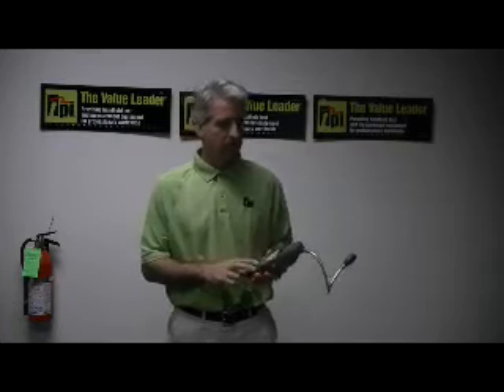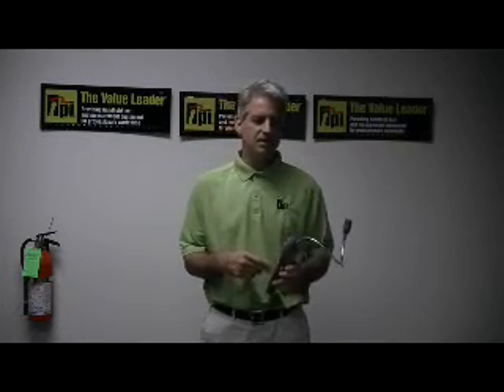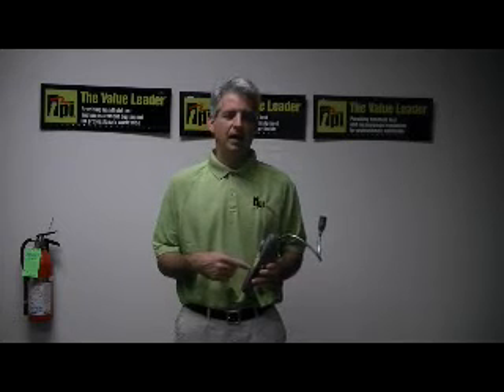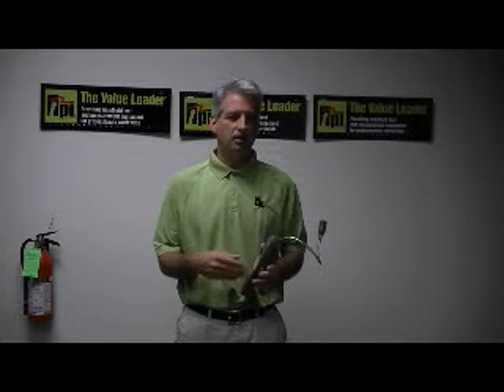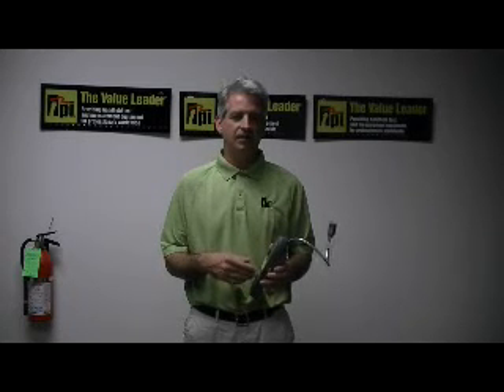This particular instrument has a suggested list price of $374.95. It's very important that you have this instrument calibrated annually. All combustible gas equipment and CO equipment needs to have calibrations done annually to maintain accuracy.